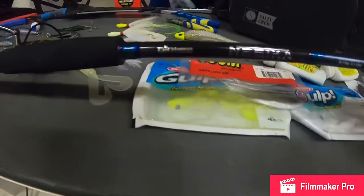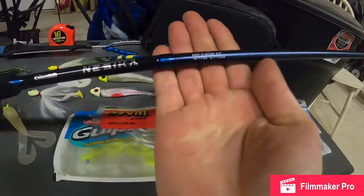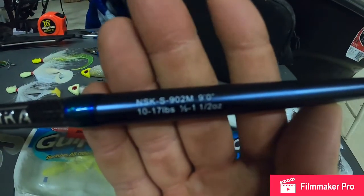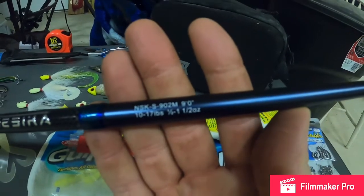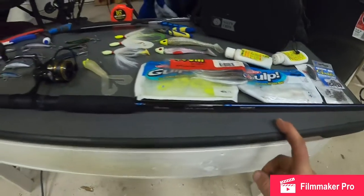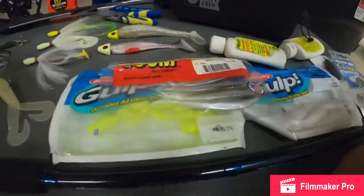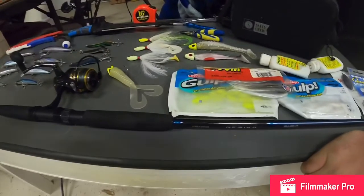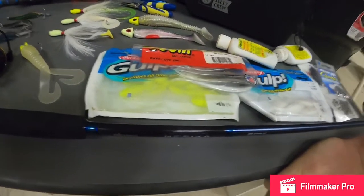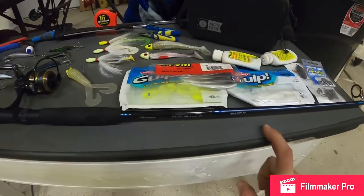The rod I have is an Okuma Nesica. It is a nine foot rod, rated for 10 to 17 pound line and a half ounce to one and a half ounce lure. It's pretty standard for surf fishing. I like to use either an eight-six or a nine foot rod because it gives you that casting distance but it's also somewhat comfortable, instead of like a 10 or 11 foot rod. I really like using this nine.